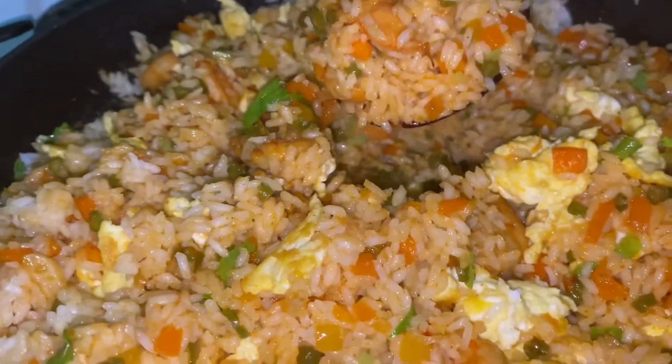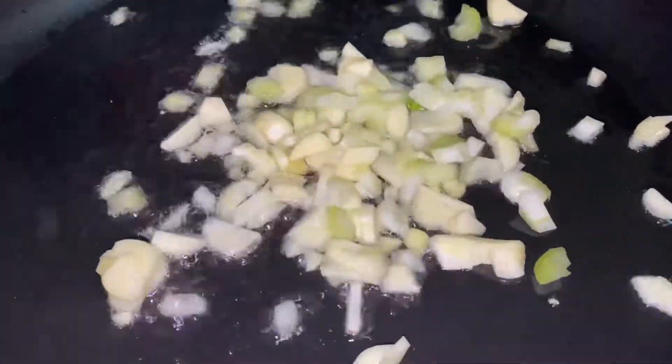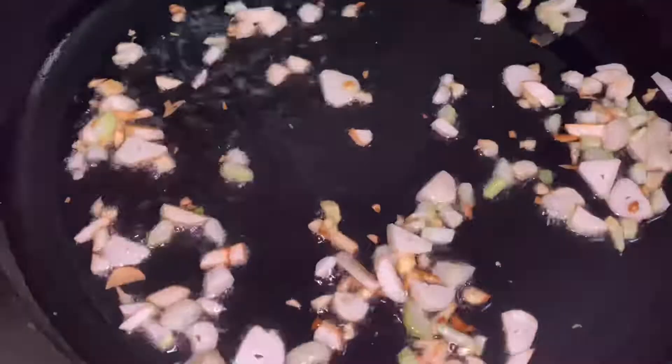We will heat the pan and add vegetable oil, 1 teaspoon of ginger and 2 teaspoons of garlic. We will fry it until it is a little brown and light golden color for the garlic and ginger flavor.